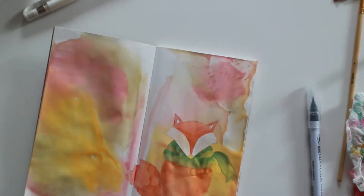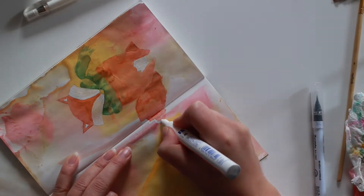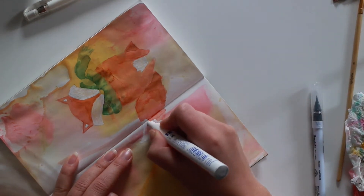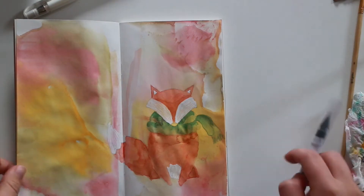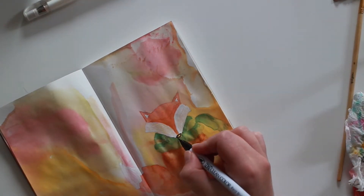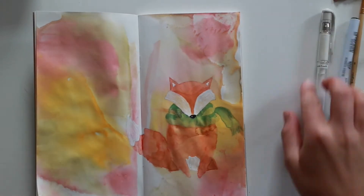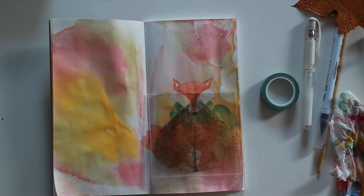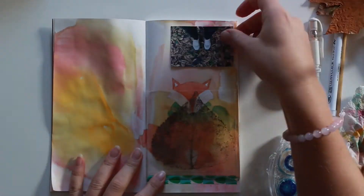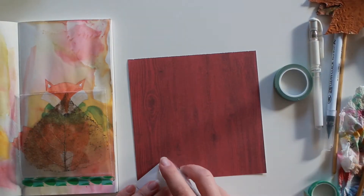With my fox, I use my paint marker to make the light pieces extra white, because I already have my background color so I wanted to make those parts stand out a little bit more. I also made the nose black and gave it a little tiny white spot to add a little bit of dimension.